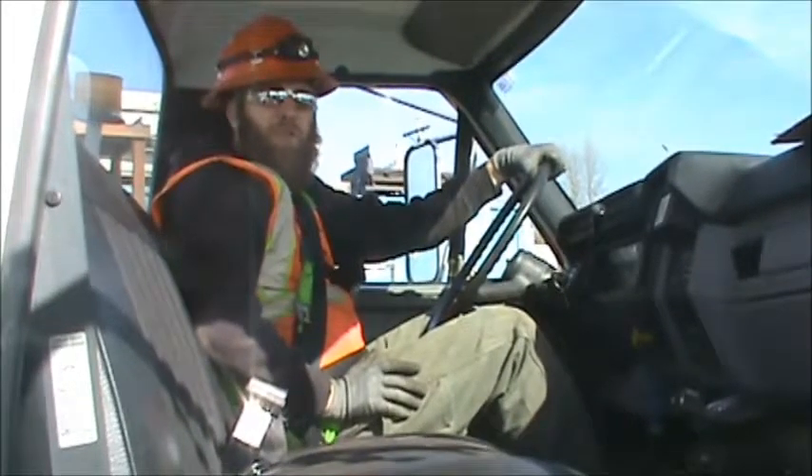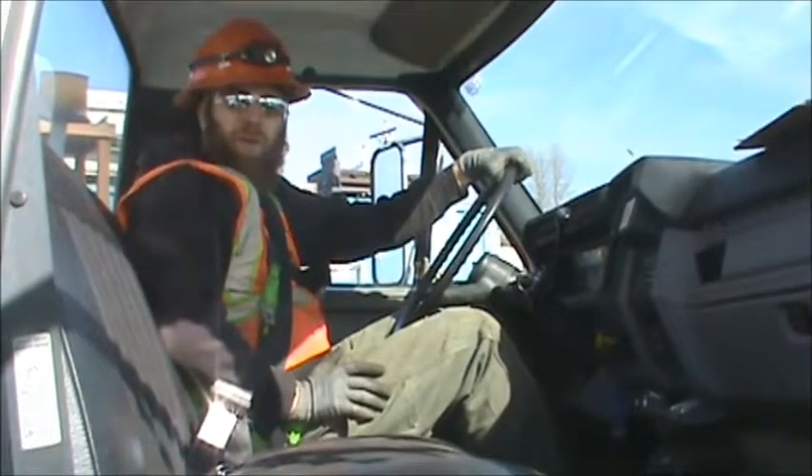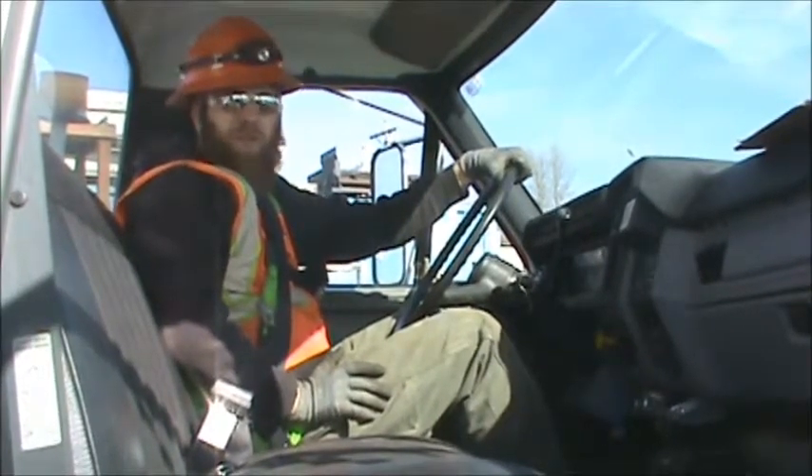This is bucket truck training for bucket truck 49. We're going to pick up right after you do the pre-trip and after you've read the policy on bucket truck training.